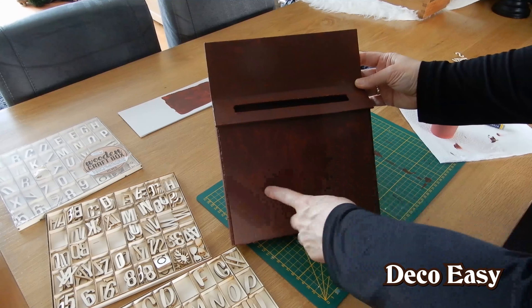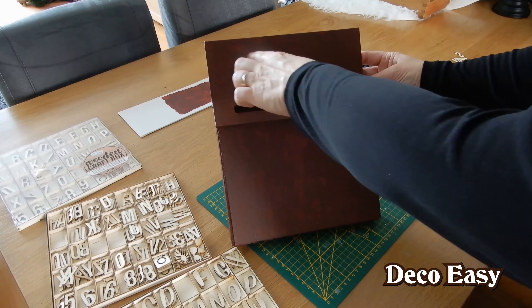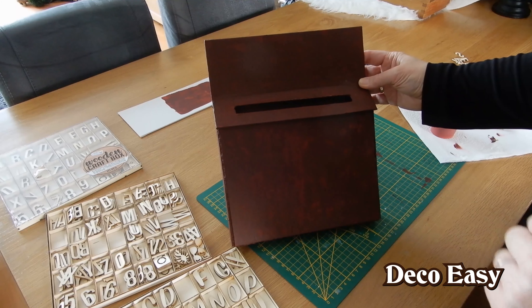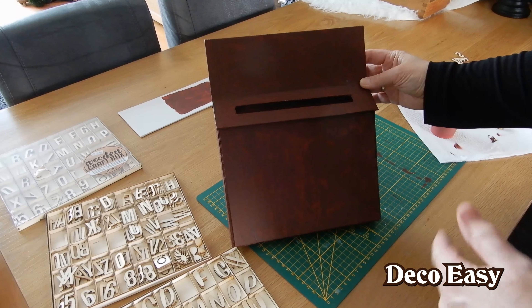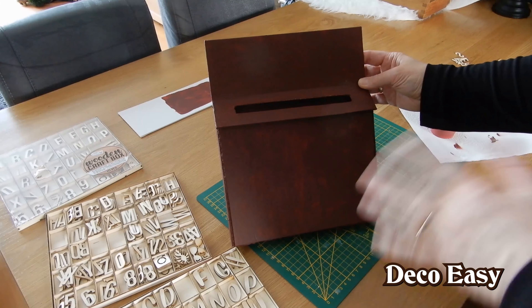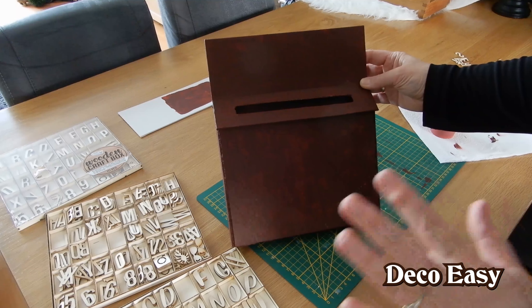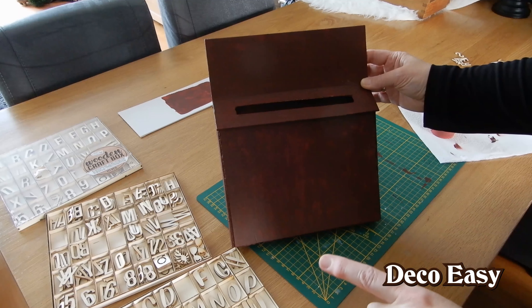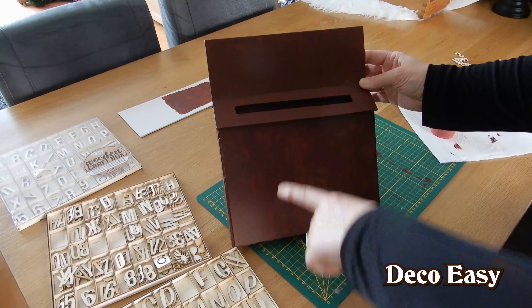But before I distress it, I am going to make some lettering on top of it. I think I am going to do 'Santa, North Pole' and here the word 'Letters'. And then we are going to distress it. It will be a very neutral and very easy mailbox, but of course you can go all the way and decorate it however you like. I keep it a little bit more neutral. First I am going to do the lettering and then I will show you what it looks like before we distress it.